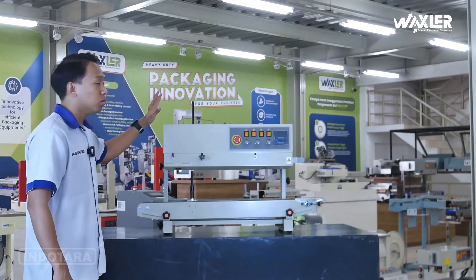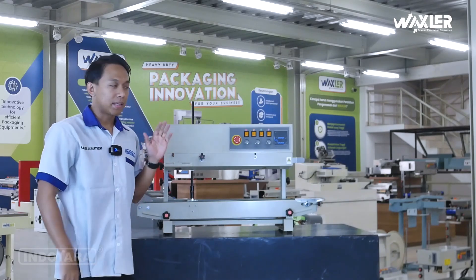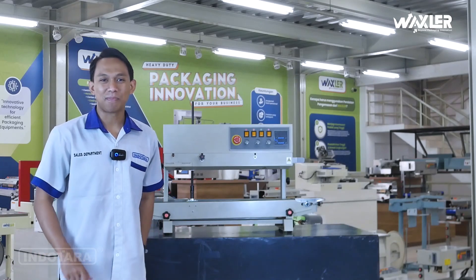Mau tau apa sih keunggulan dari unit packaging ini dan materialnya seperti apa yang digunakan? Maka dari itu stay tune, tonton video kali ini dari awal sampai akhir.